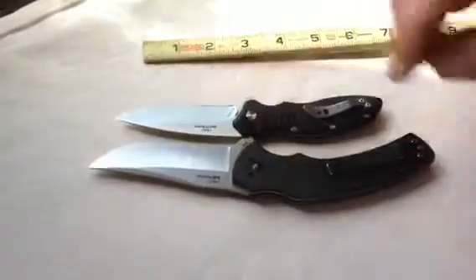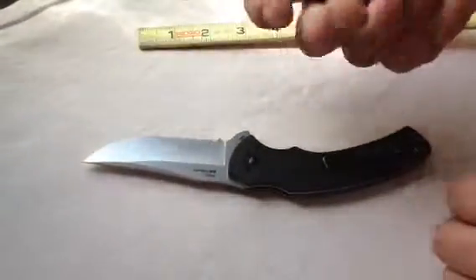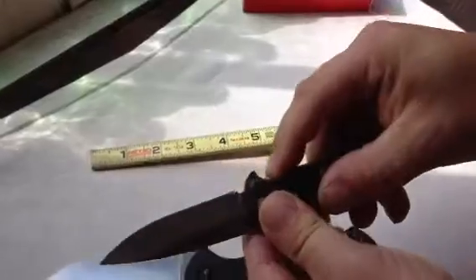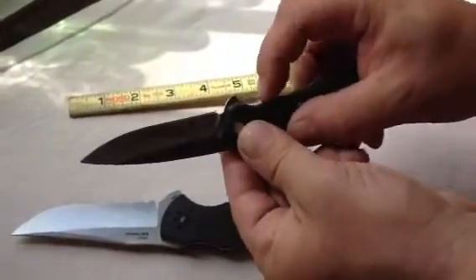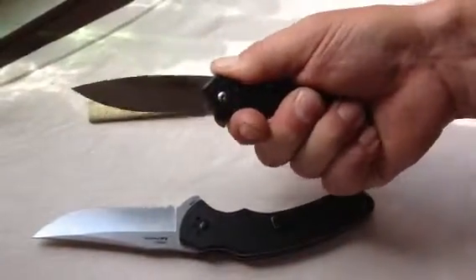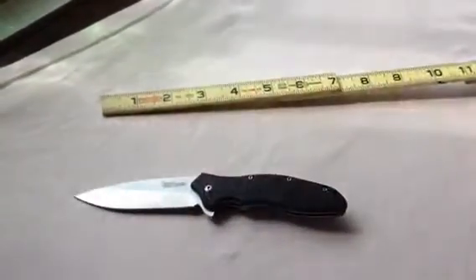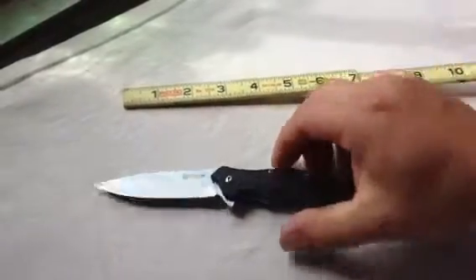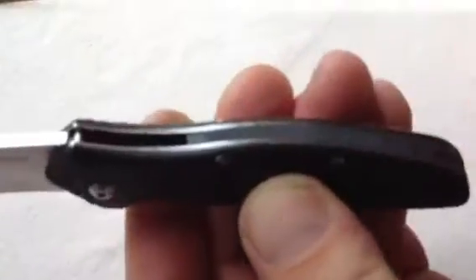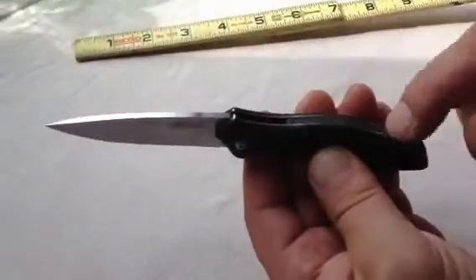And a good small but plenty of working capabilities. The finger choil is good on the liner lock. You have some jimping, which gives you pretty decent — actually very adequate — finger choil on the bottom. No jimping on top. So you have all flat on the top, a little bit of traction, nothing that's really going to make a difference. It's not going to break the bank on whether you buy it or not.